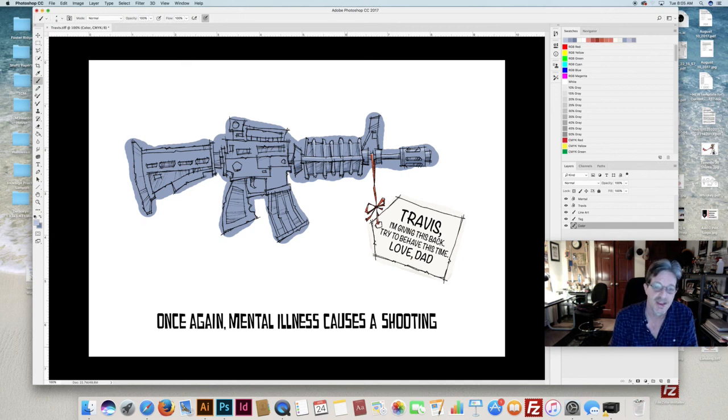This is the cartoon. I hope it's been informative and we'll see you next time. Thanks a lot.